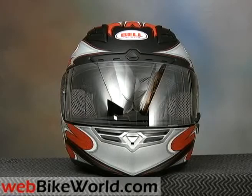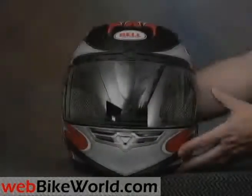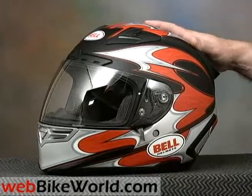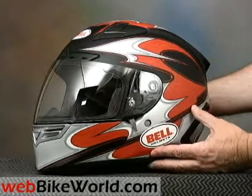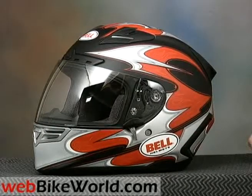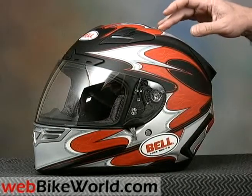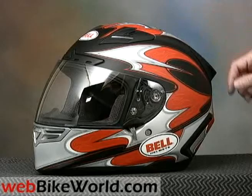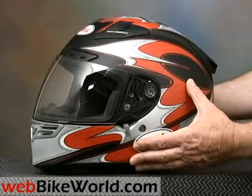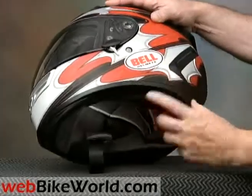The original Bell Star helmet was the Arai RX-7 of its day — a name to be reckoned with. So it's great to have an old name back on a helmet that's more than worthy of carrying it. The Bell Star is now the flagship of the new Bell helmets, and it's a beauty. You can tell that a lot of thought and work went into this helmet, the quality is excellent, and the helmet has a modern shape. It feels very light at 1,559 grams for this size large.